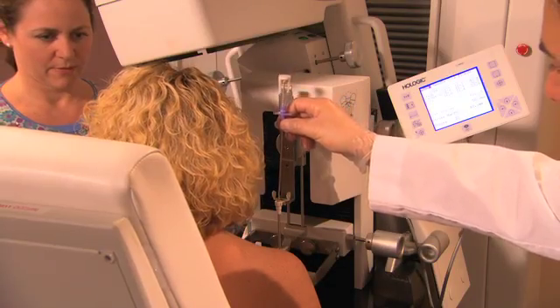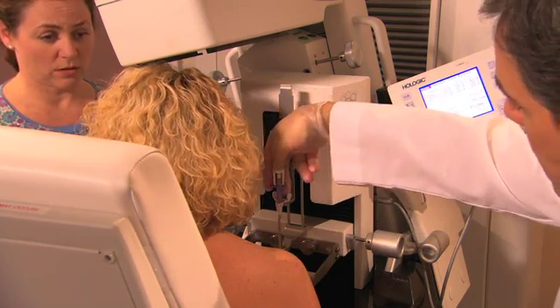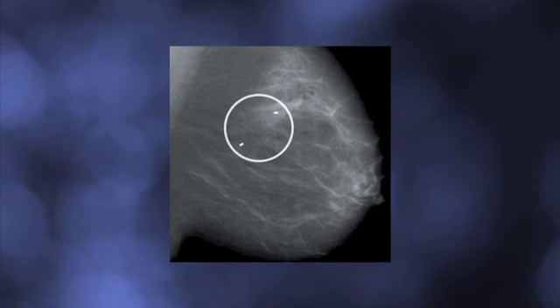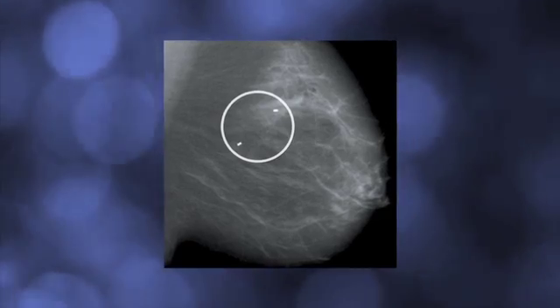Finally, a tiny marker is placed at the spot where they took the sample. This can be seen in future mammograms to show the location of this biopsy, and to minimize the chance that this location would be biopsied again. They check one more set of images to make sure the marker has been placed successfully.